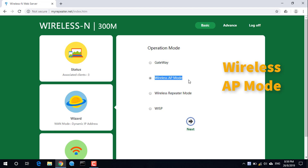On the operation mode screen, select wireless AP mode, then click Next.